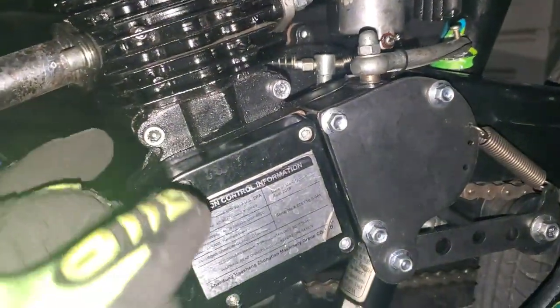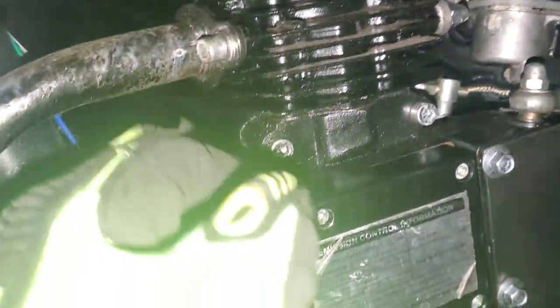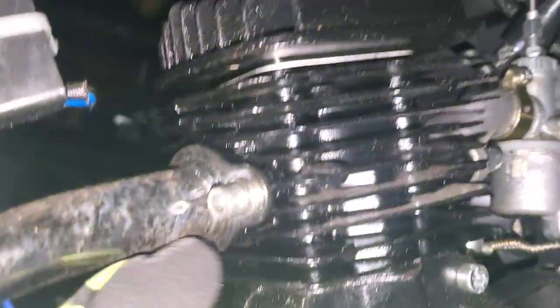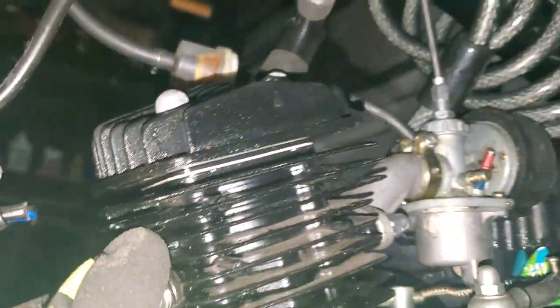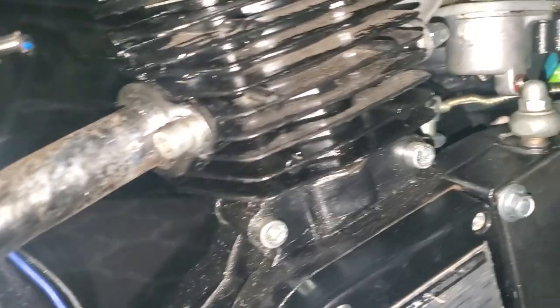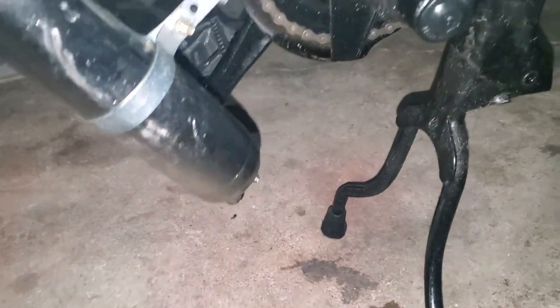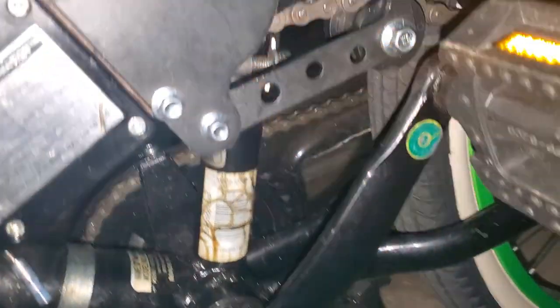Might have a little bit of a crankcase leak — I'm not sure. It seems to be coming from some place but I can't really pinpoint where exactly it is, so just keep an eye on that. It's coming out of the muffler here a little bit, which is why I'm saying you might want to thin out the mixture and go 50 to 1.